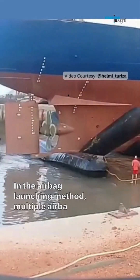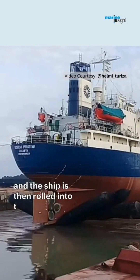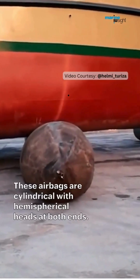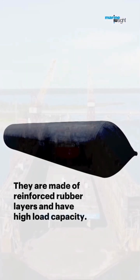In the roller airbag launching method, multiple airbags are placed below the ship's hull and the ship is then rolled into the water over these airbags. These airbags are usually cylindrical with hemispherical heads at both ends. They are made of reinforced rubber layers and have high load capacity.